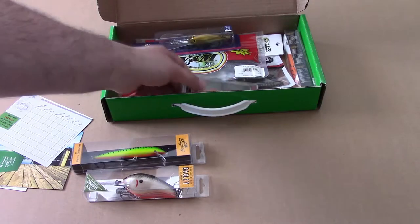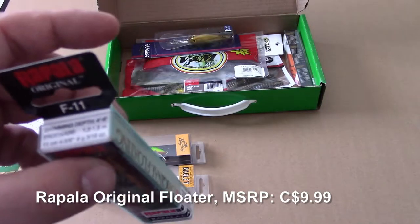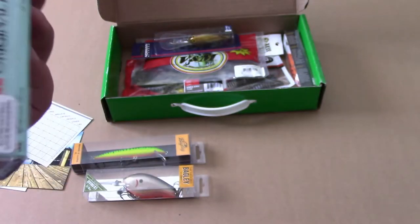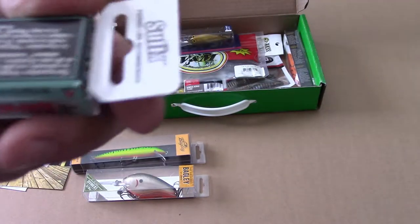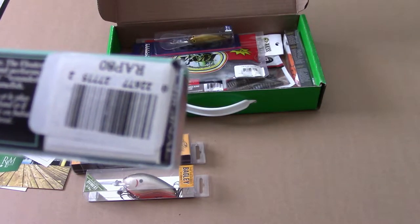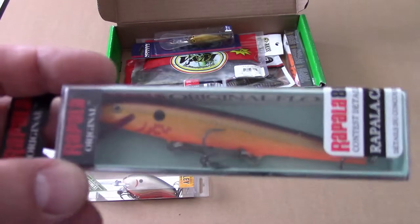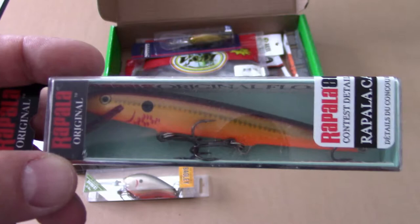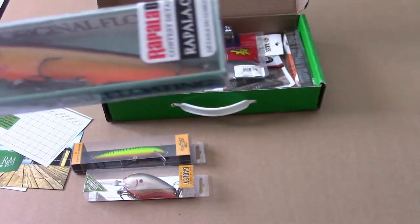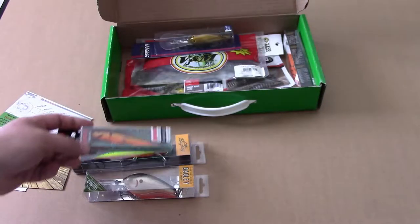Next up is a Rapala F-11, four to six feet, original floater. I think I might actually own this one already. The world loves Rapala because they are very quality lures — I've always found them a little too light and wish they were just a touch heavier, but it's a darn good lure.